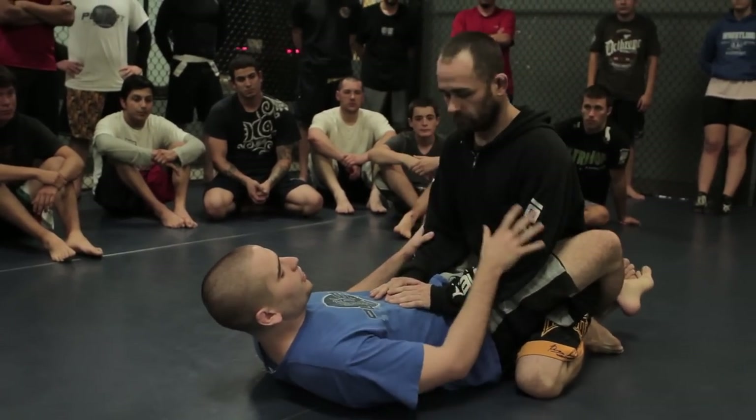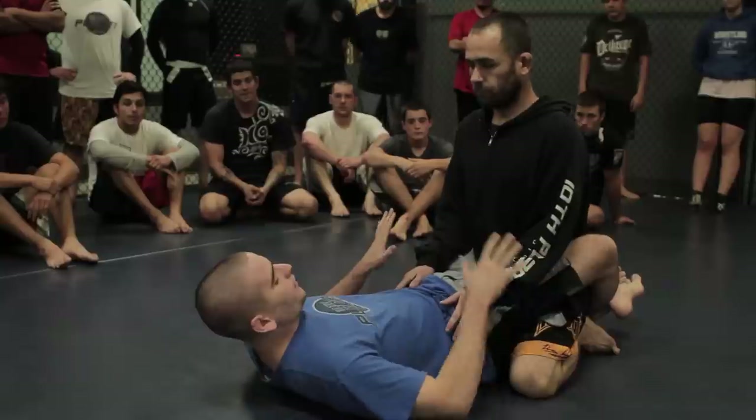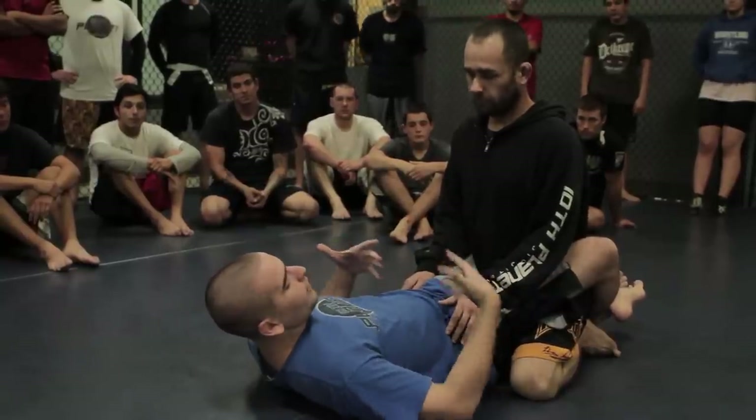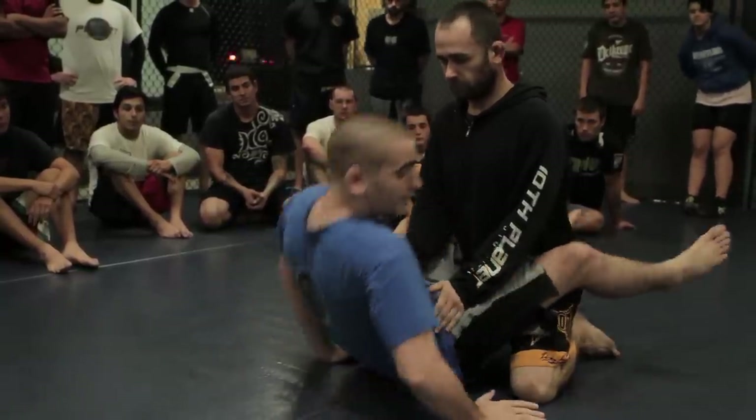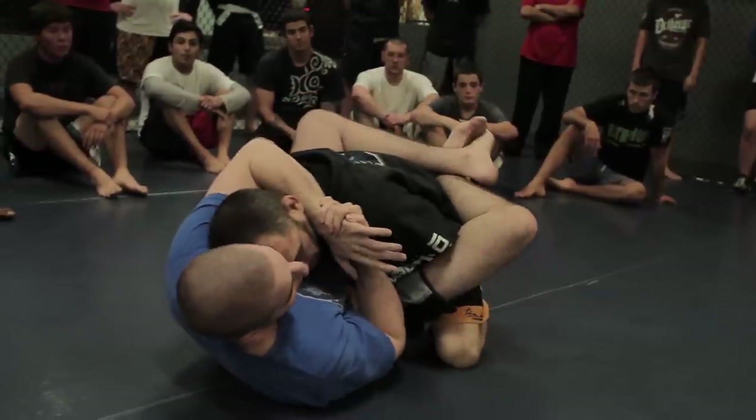So first we want to break the guy's posture. Most of the time he's going to be postured up in your guard, hands off the mat, hands on the chest. One of my favorite ways to break posture is to uncross my feet and actually sit up so I can be on his level. I'm going to grab around his neck, pull him down, crossing my feet.